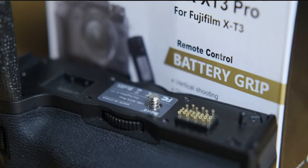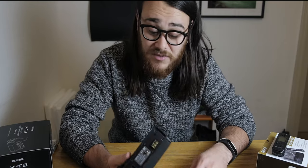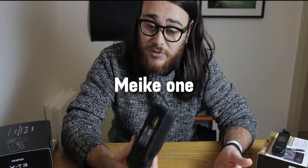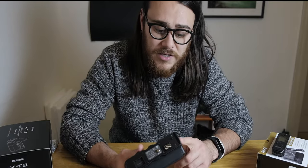On the other hand, if you already have Fujifilm batteries, it's a no-brainer — get the Mickey one and you'll be happy with it. Or if you only have the battery that comes with the camera, you should also consider it. It feels cheap, sure, but you're spending a third of the price, so that's expected — and it does perform well.